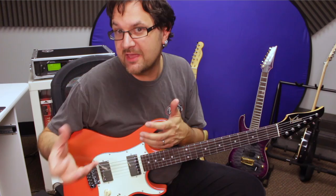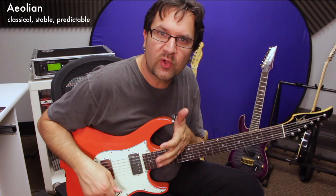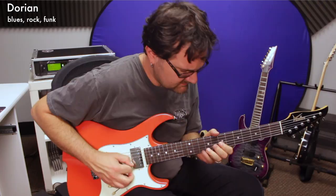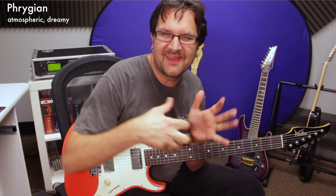On the minor side, we also have three commonly used minor modes. One is Aeolian, which kind of goes along with Ionian — it's a minor mode that works over a minor chord, but it sounds a little classical, very predictable, stable. Then we have Dorian, which kind of goes with Mixolydian — that's the world of blues, rock, funk. And then we have Phrygian, which goes with Lydian — more dreamy, atmospheric, world music, a little different. It's a minor mode that works over a minor chord.